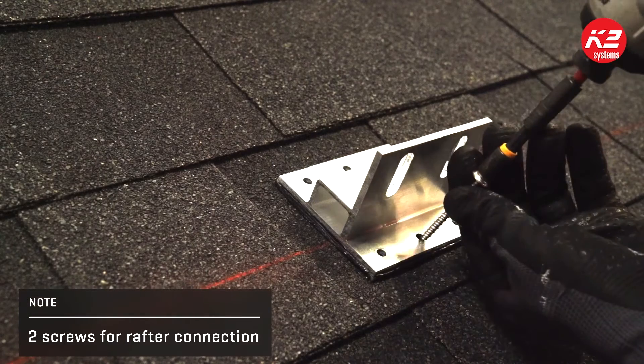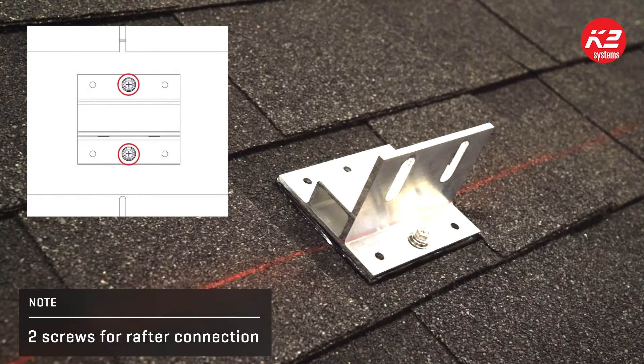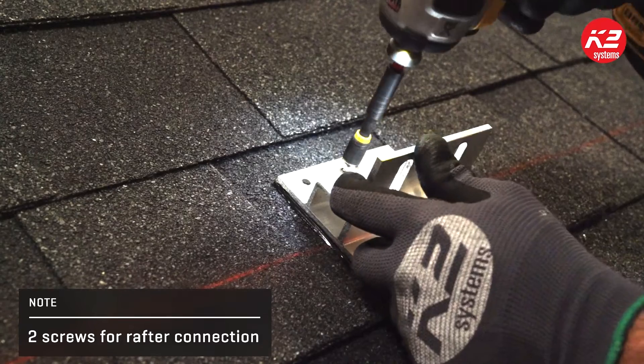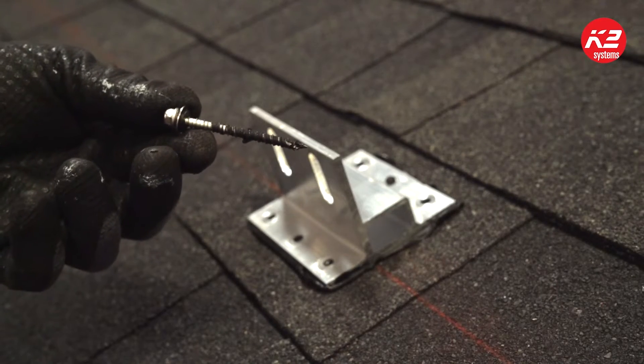Once the mount is placed, use a 5/16-inch nut driver to install the two wood screws provided. Rafter connections should always be installed in the two middle holes of the mount. The SpliceFoot screws are self-tapping and self-sealing, eliminating the need for pilot holes and sealant.